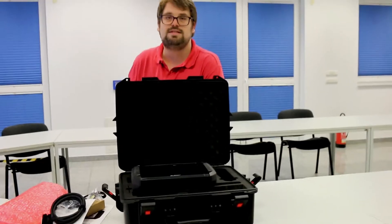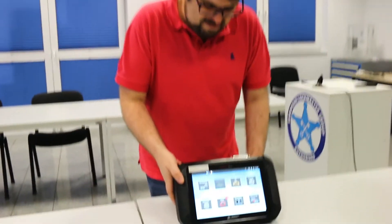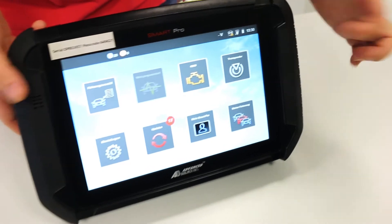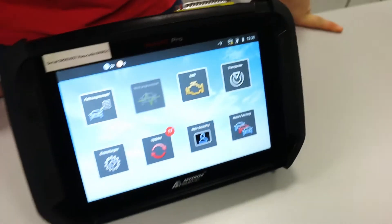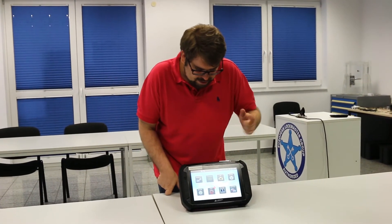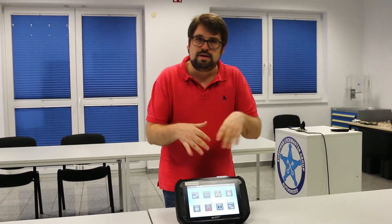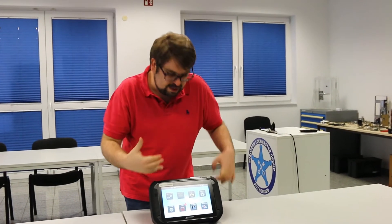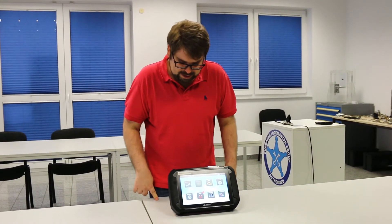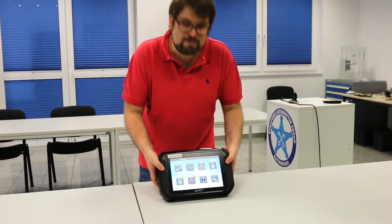Welcome back, sorry for the short interruption. We have charged the device now, as you can see here. We also managed all the other adjustments like Wi-Fi, password, and the first sign-in, because when you start the device you have to register it to your company. Let's have a first look.